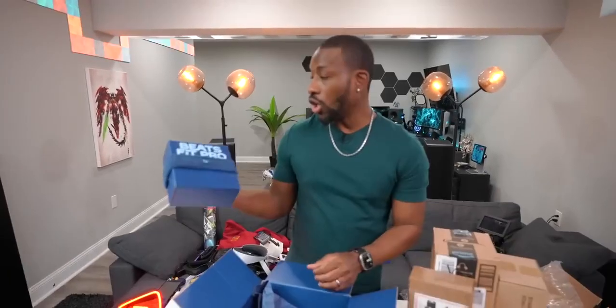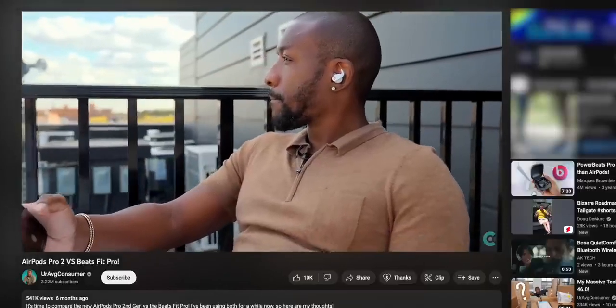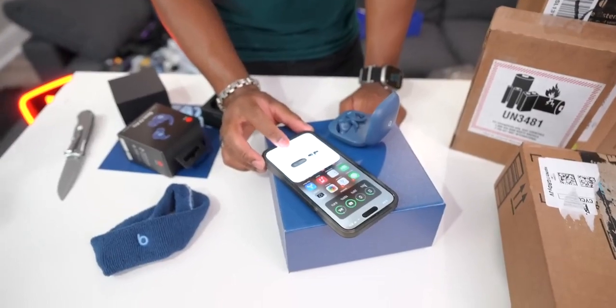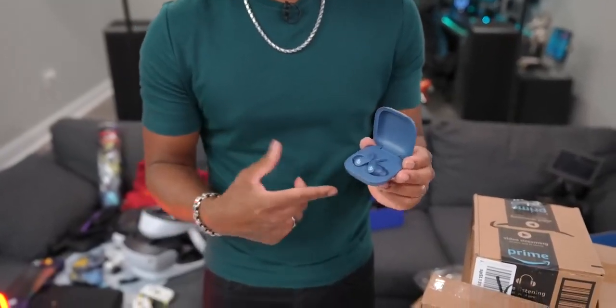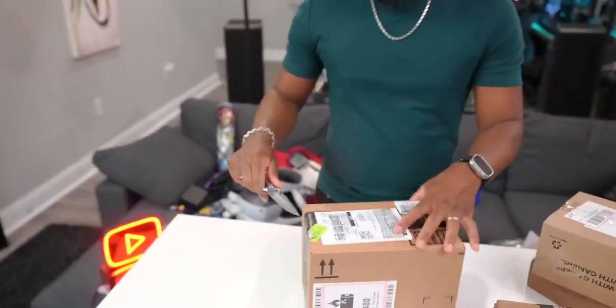This is a fancy box — it's Beats. These are the Beats Fit Pro. They came out with three new colors, and this is the blue version. I've been rocking the white and red ones, but the blue looks pretty clean. If you like working out and need sweat resistance with earbuds that stay in your ears, this is a really good option. You get a USB-C cable, extra ear tips, and a blue sticker. I have a review linked below.